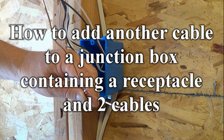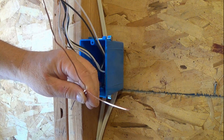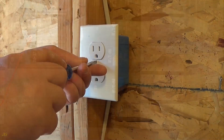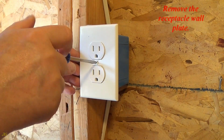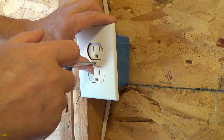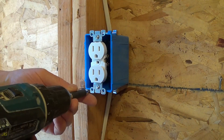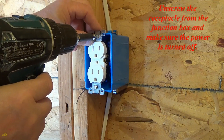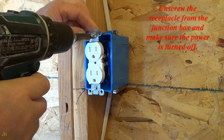How to add another cable to a junction box containing a receptacle and two cables. Turn off the power. Remove the receptacle wall plate. Unscrew the receptacle from the junction box and make sure the power is turned off.